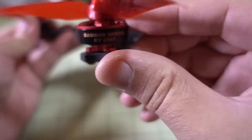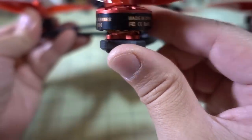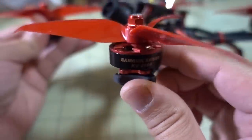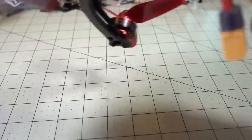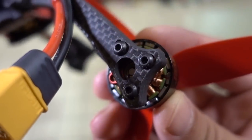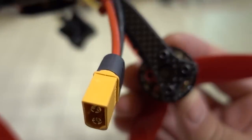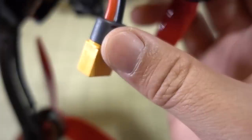This model comes with the DYS Samgook series motors — the 2306-2500KV. It's a pretty good motor and also pretty inexpensive. You can see the magnets and the windings in the motor. This motor has been reviewed quite a bit already. It's got a hollow shaft and a C-clip on the bottom. I think it's about $10.